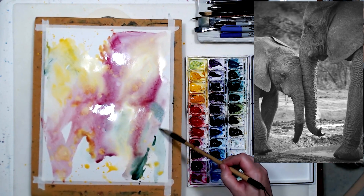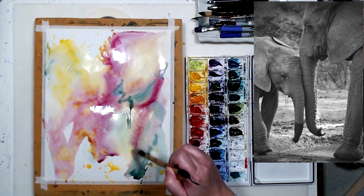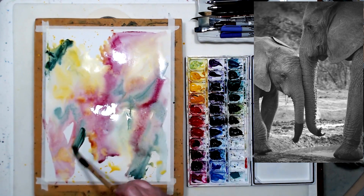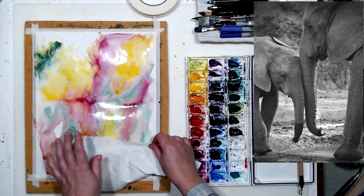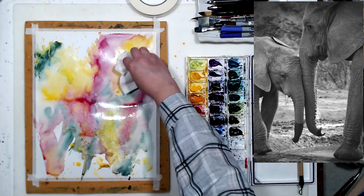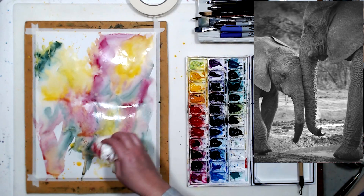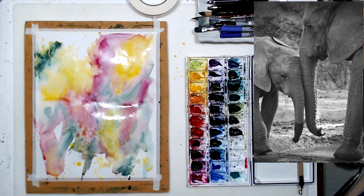An important consideration is that I didn't wet the paper beforehand and I'm trying not to use too much water, because bristol is not watercolor paper — it's thinner and it's not meant to absorb a lot of water. You see the paint is sitting on the surface, so I'm going to pick up puddles with my paper towel very lightly. This also gives interesting texture as an added bonus. Painting wet on dry and limiting the amount of water — just enough to let the colors mix. This is my watercolor wash; I'm going to let it dry.